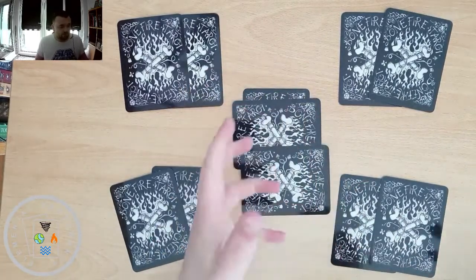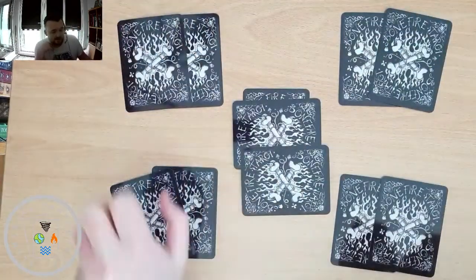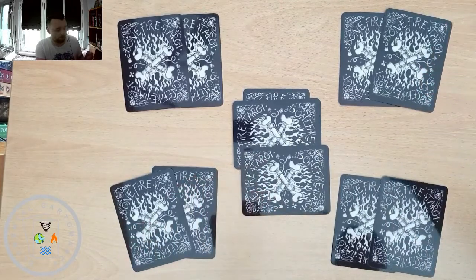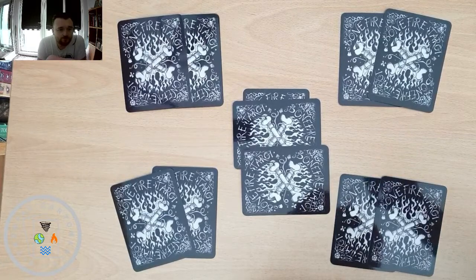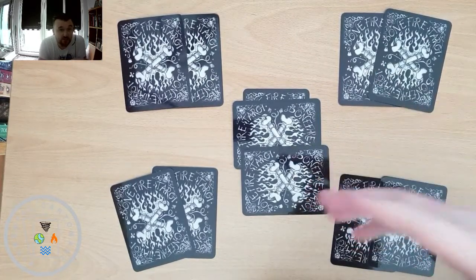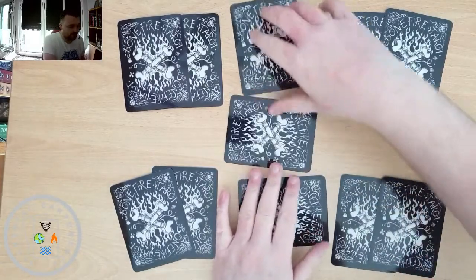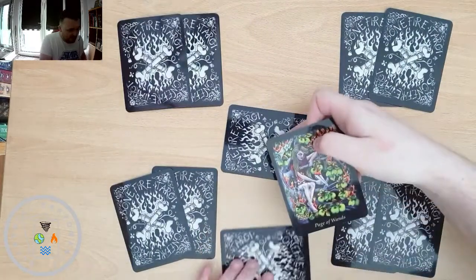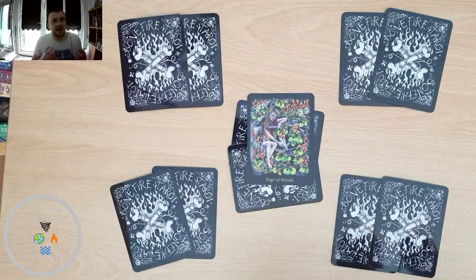I usually put the position meanings in the video description so you can see them at a glance. So let's have a look at the first card. This is just our questioner or querent, and we've got the Page of Wands.